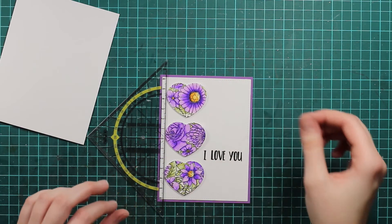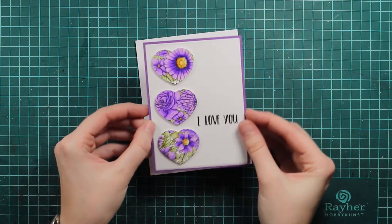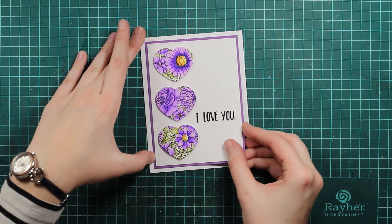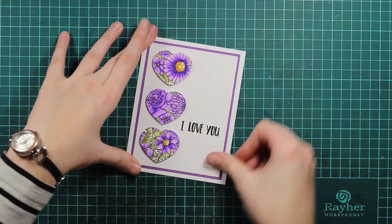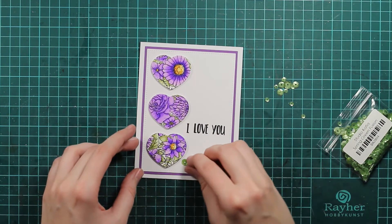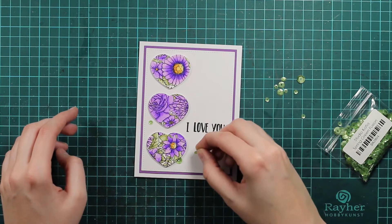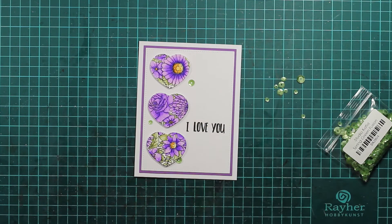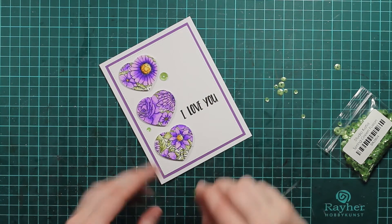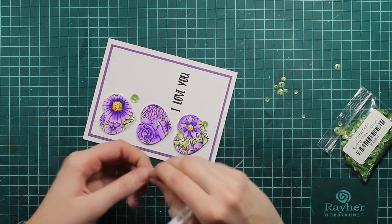That will almost finish up the card. I will of course glue this down on my card base and then we will use some green sequins to finish the card. I love the effect of different flowers on the hearts, but you can also just use different cardstock to make this really simple Valentine's Day card for your loved ones. I will just position my sequins around — I will actually just use three. These are spring green fusion sequins and I will use my liquid glue to glue them down.